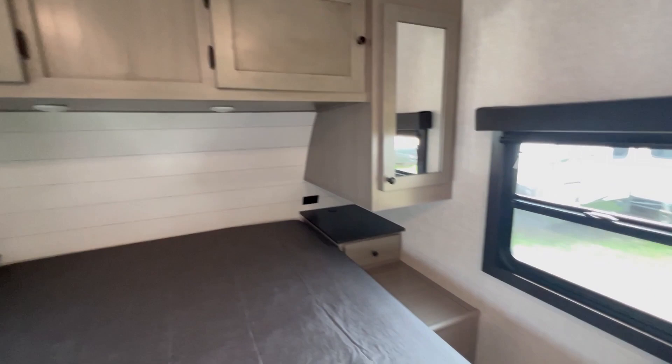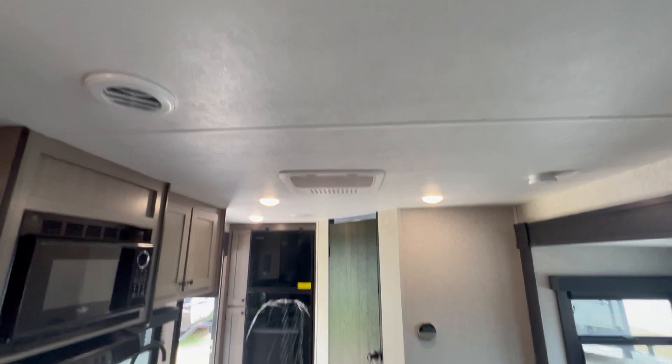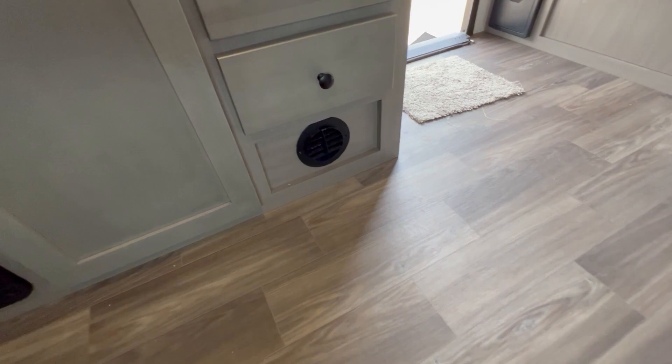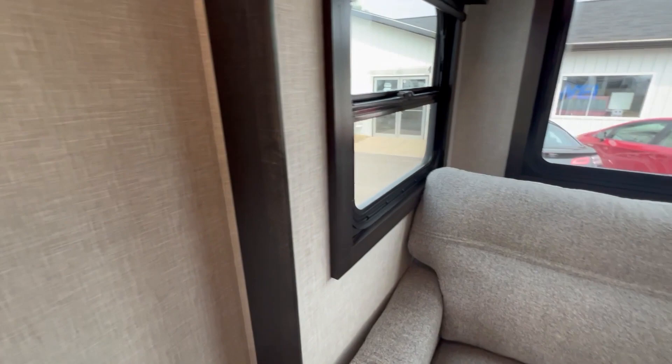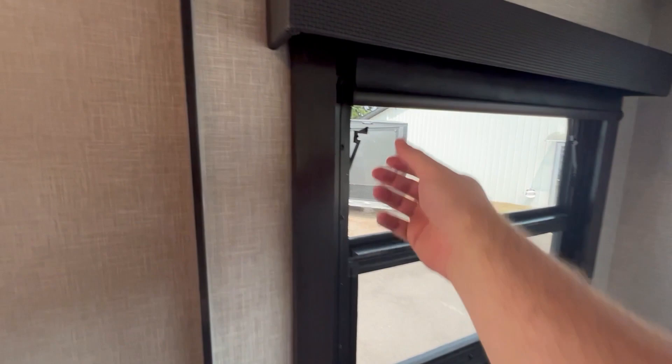The AC is ducted through the ceiling, and the furnace is ducted through the walls — not the ceiling — so you don't have debris falling into the furnace grates. Down there is your CO2 and LP detector. The StarCraft has a nice wood frame around the windows and they all have blackout pull-down shades.